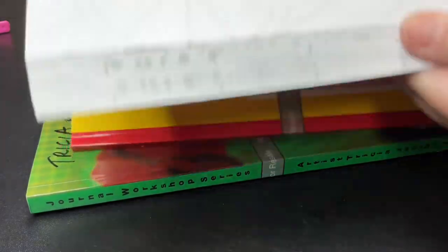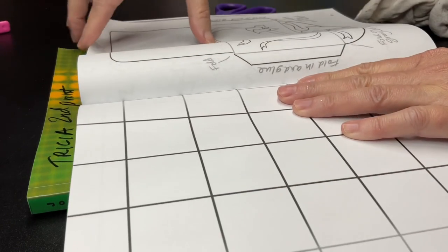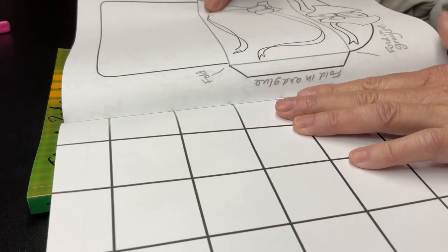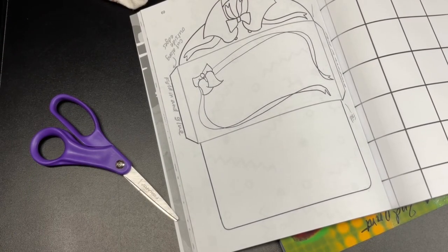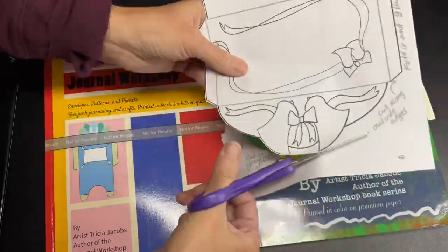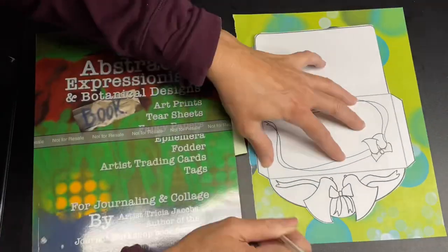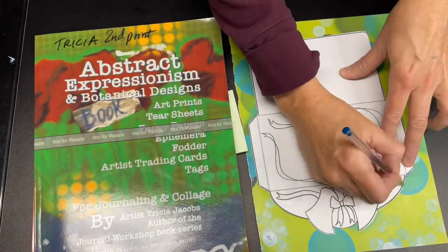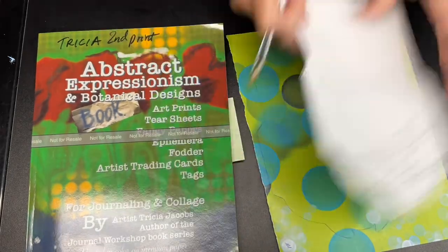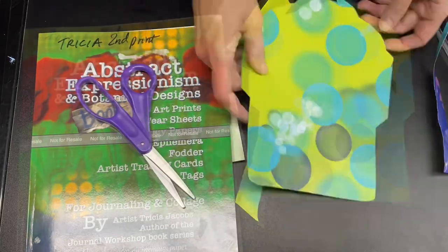First, we find the Bell Envelope Template in the 35 Little Pocket and Envelope Templates book. It is on page 69 and we tear it out and then cut it out of the paper. I will speed up the cutting because it is a little slow. Once we have the template cut out, we tear a two-sided paper out of the Abstract Expressionism and Botanical Designs book, trace around it with a pen, and then cut that out.